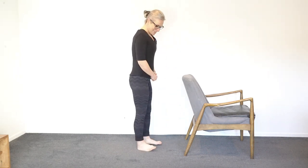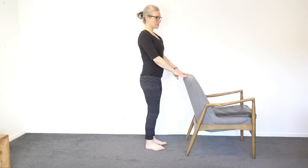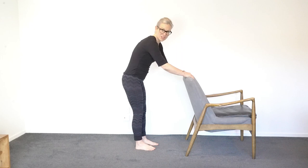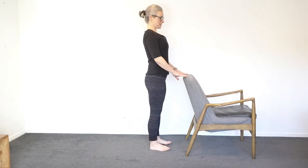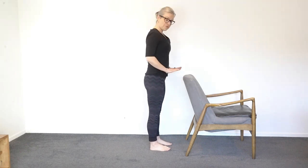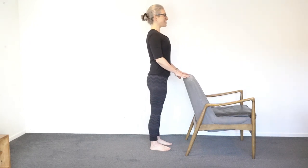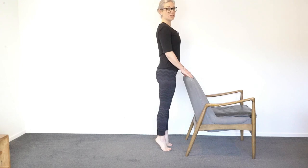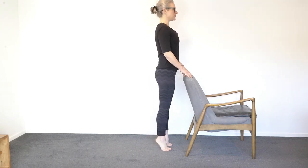We're going to start facing the chair with your fingertips on it. You don't want to be so far back that putting your hands on the chair makes you feel rounded, so come forward enough that you can just rest your fingertips and you're up nice and tall. Have your feet parallel with toes pointing straight ahead. From here, we're just going to lift up the heels, go onto your tippy toes, and then pop the heels back down — just up and down.